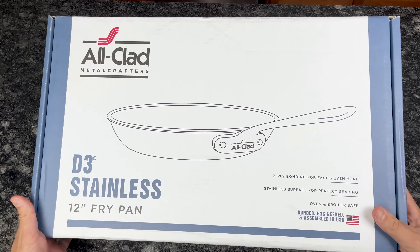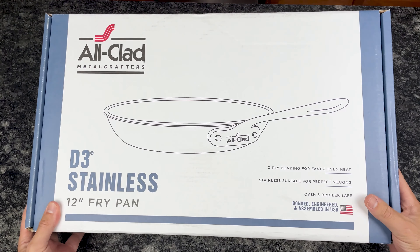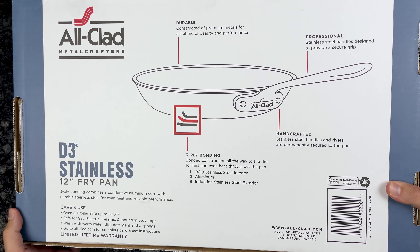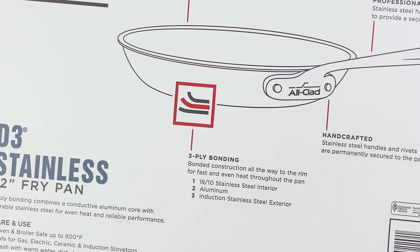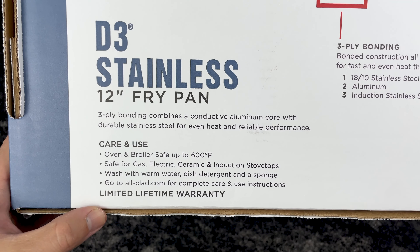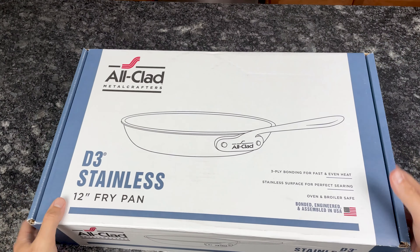We have a white box here with some blue accents and some information on the box. It talks about the three-ply layering and made in America. Here we have some more information about the pan — again, more about the three-ply construction. We have information about care and use: it's oven and broiler safe, safe on all cooktops, and some information about how to clean it.